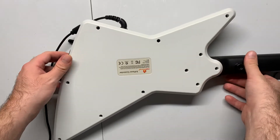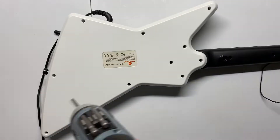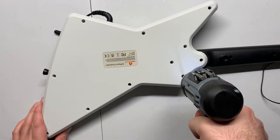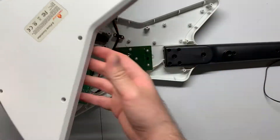To get started, remove the 10 screws on the back of the body of the guitar. Note that the screw that connects the body and neck together is slightly longer than the rest, so keep that in mind when putting everything back together. I'm using a pH 2 bit to remove the screws, but a pH 1 should also work. Even though I'm using a power screwdriver, a normal one will also do the job just fine.